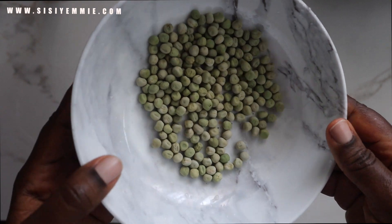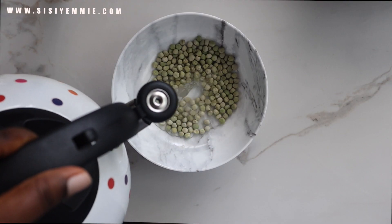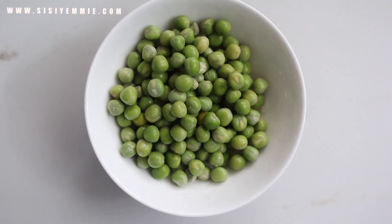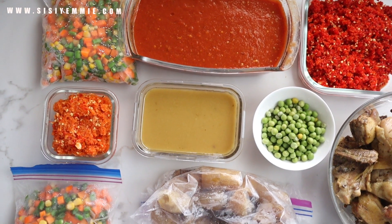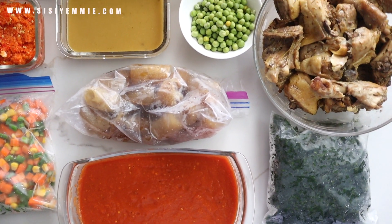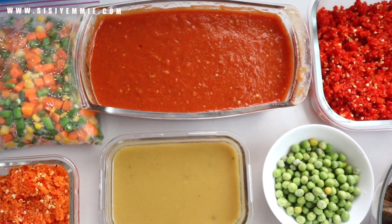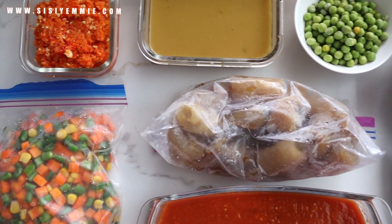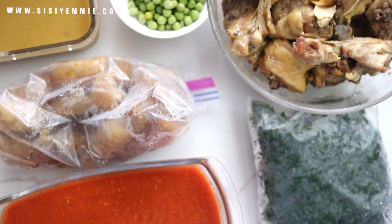I also like to prep peas because they take a while to cook. These ones have been dried — I'll just put in some water and soak them for a while and then they're as good as new. I pack this and put it in a Ziploc bag and put them in the freezer. This is most of the ingredients I've prepped for the week. I have things like smoked catfish in the fridge that has already been washed and prepped — it's packaged and I didn't need to do any more prepping. So many meals come from just these few ingredients.